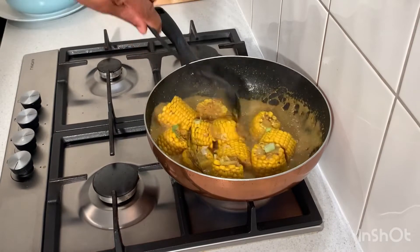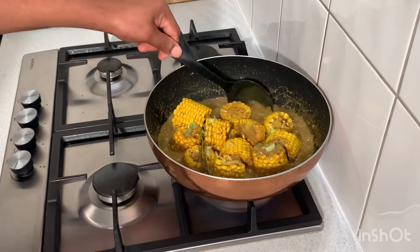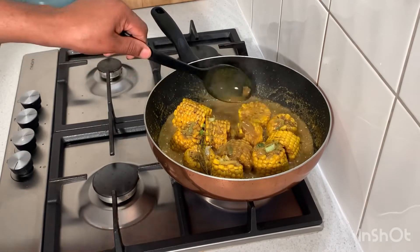This is all finished now, guys — a beautiful, nice, delicious recipe. You guys can try this recipe, and if you do, you can do a little video and send it to me and tell me how this recipe turned out.